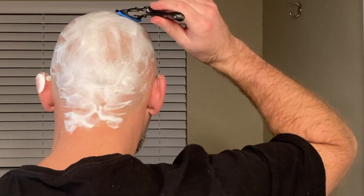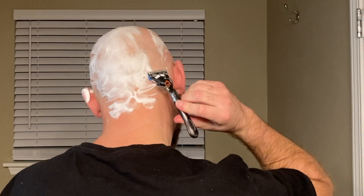Now, moving towards the back, I'm going to start at the top of the scalp and shave down to the neck.